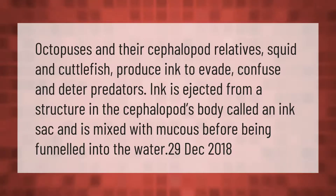Octopuses and their cephalopod relatives — squid and cuttlefish — produce ink to evade, confuse, and deter predators. Ink is ejected from a structure in the cephalopod's body called an ink sac, and is mixed with mucus before being funneled into the water.